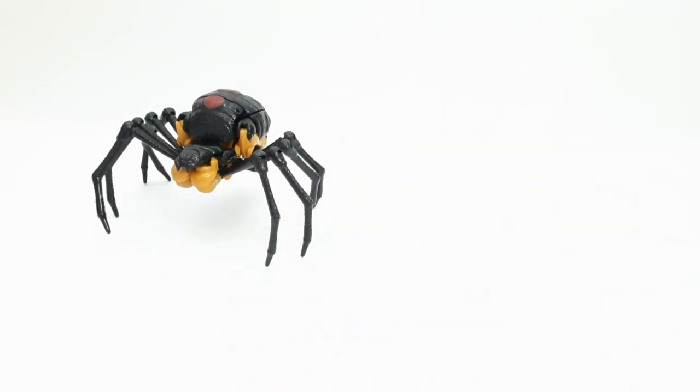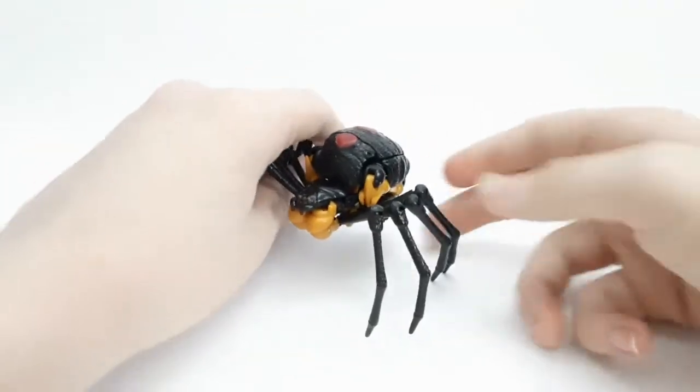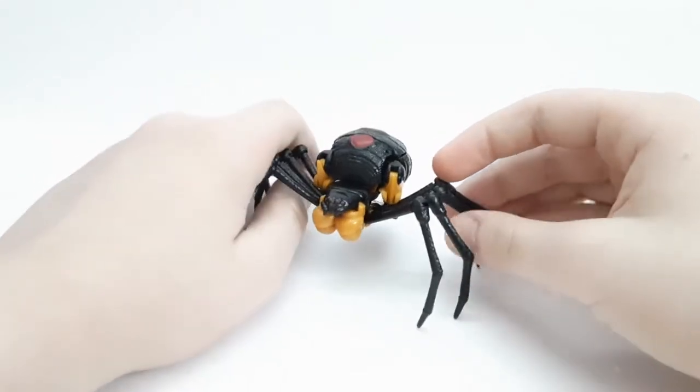I can't wait for Tigertron to be revealed, and of course I can't wait to get my hands on Rhinox. I believe wave three is already showing up, but I haven't seen anything from wave three around me yet. When I see it I'll pick it up and then review it.